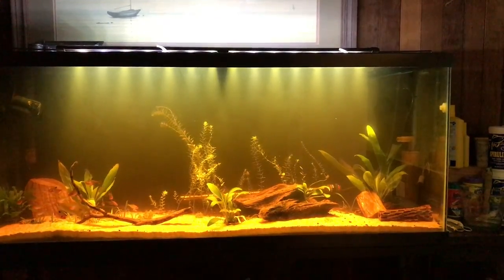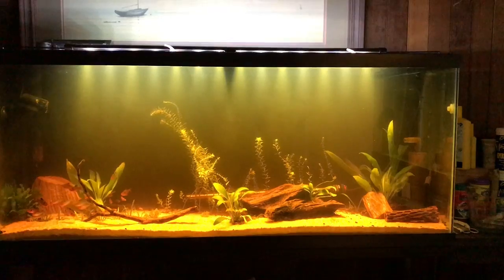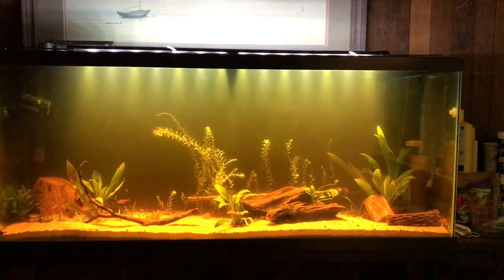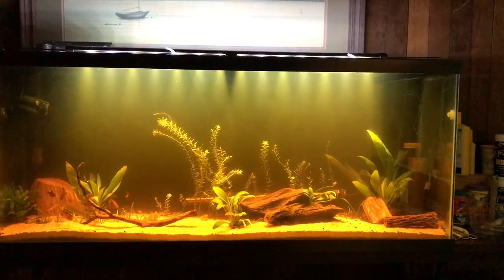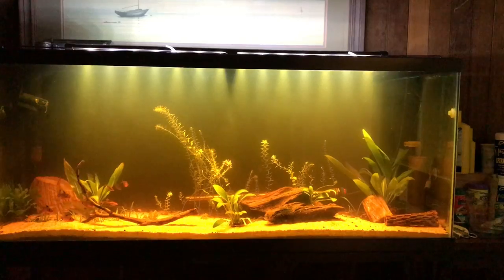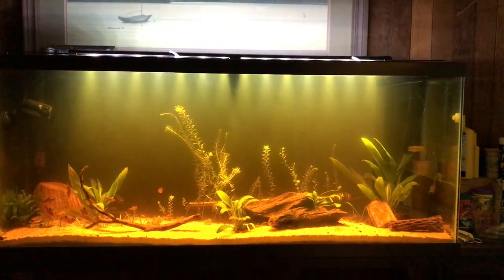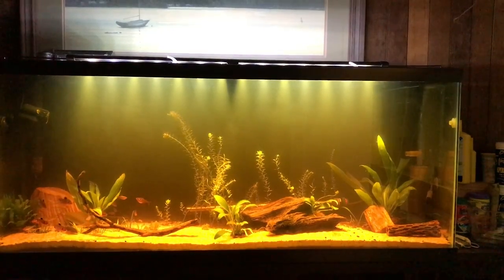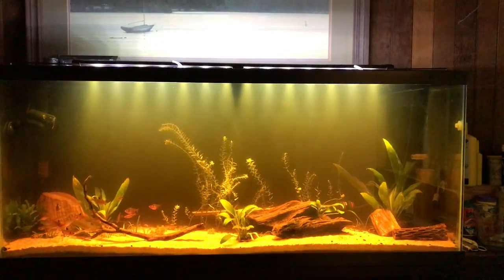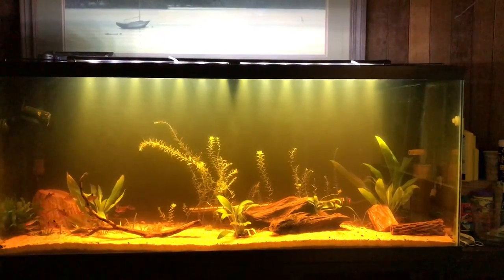Hello everybody and welcome to Mr. Oz's fish room. I just wanted to kind of get a little feedback here on this tank. It is a dirt tank — it does have Miracle-Gro and it is capped with sand, approximately one to one and a half inches in all locations.